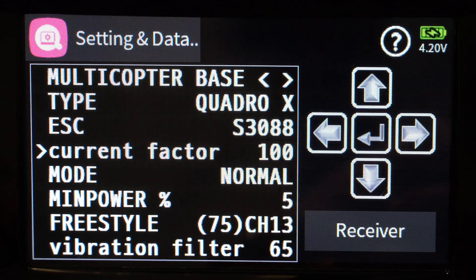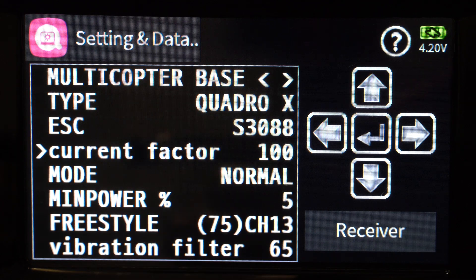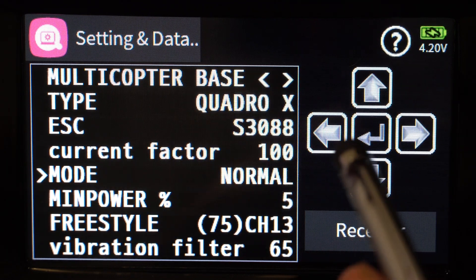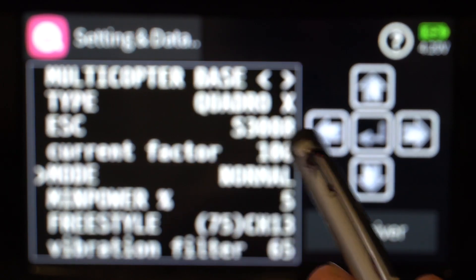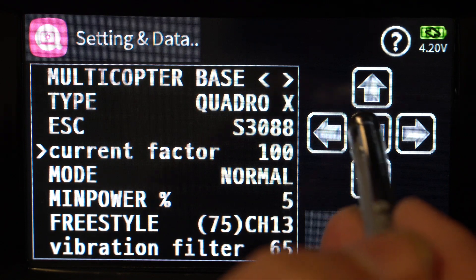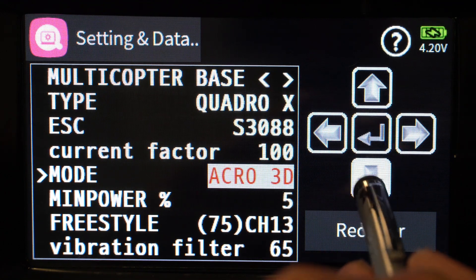Current factor is a fudge factor — mine is left at 100%. It adjusts the milliamp reading from your battery to match more accurately. If you've done your calibration and it's still not quite right, you can come here and fine-tune it. Mode tells the system what mode your ESC is in — if you have a 3D version of the ESC, which is not available in the US at this point, you would come here and set it to 3D acro. I don't have it so I won't set that.